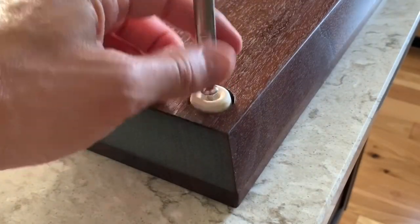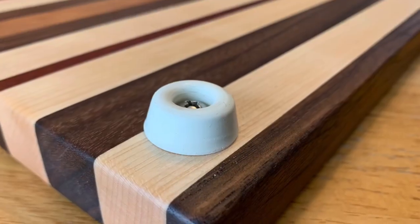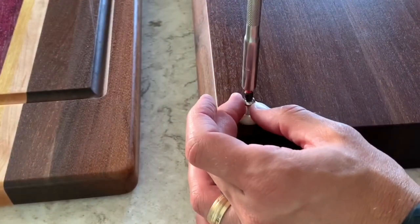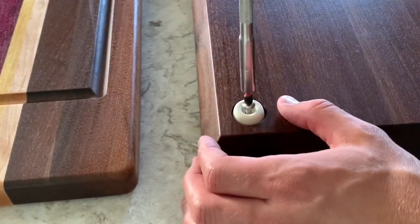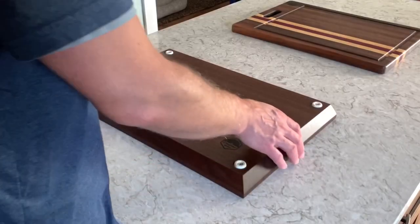I have some clients who requested rubber feet on their custom cutting boards, and at first I simply bolted them onto the bottom and thought nothing of it. It does what they want and it looks good. However, as I've built more and more boards, I wanted them to appear lower and have a sleeker profile, while still offering the no-slip benefits of the rubber feet.